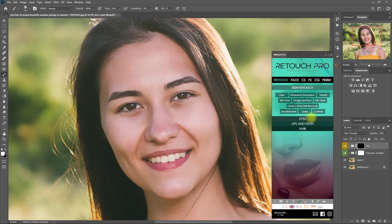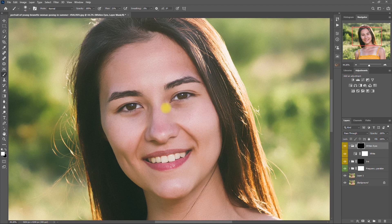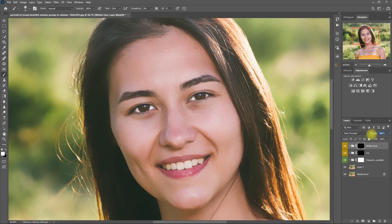Let's go back to the Eyes section in the Retouch Pro panel, and this time select Whiten. Then we paint on the white area of the eyes to — you guessed it — whiten it. Now let's decrease the opacity to 80%. Before and after — now her eyes look livelier.